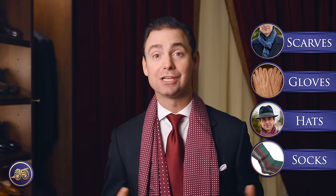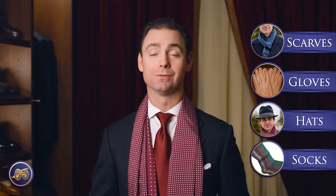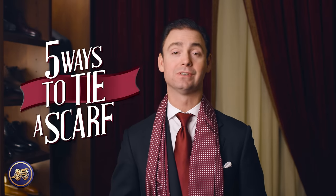Now, in addition to the heavier weight cloths, there are also a lot of great winter accessories for colder weather, such as scarves, gloves, hats, woolen cashmere socks, and so much more. This video is dedicated to how to tie a scarf, and I'm going to show you five different ways to tie a scarf.